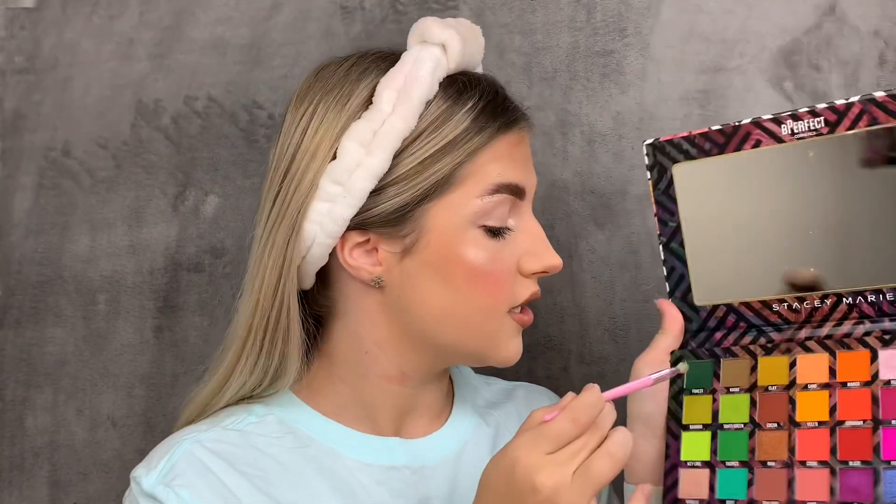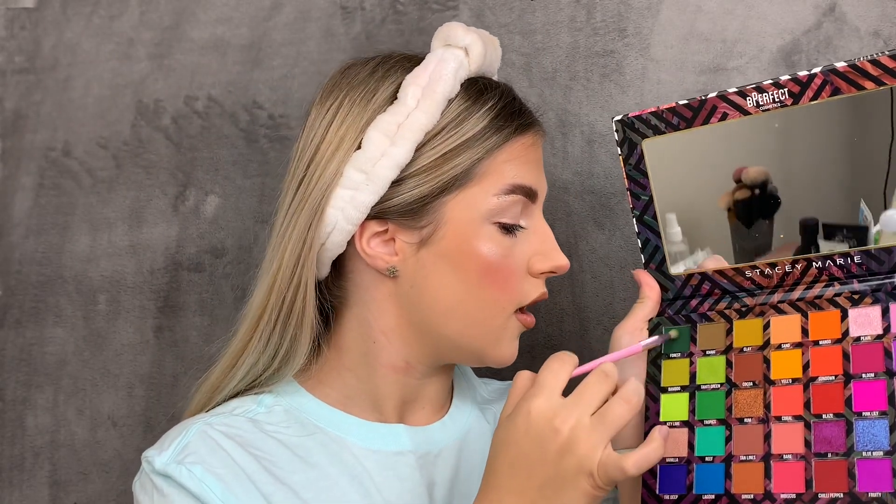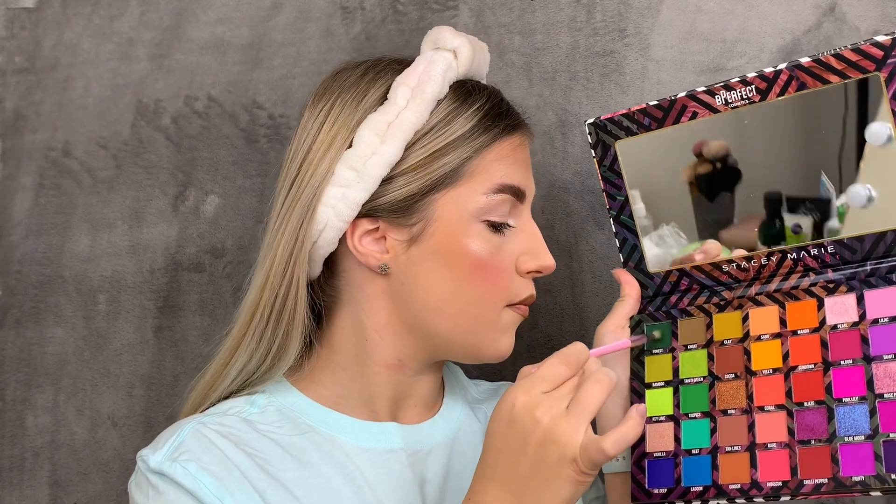I'm going to go in with a brush from the Morphe Jeffree Star collection fresh set, and the first color I'm going to go in with is Forest. I'm just going to pack that onto my brush.